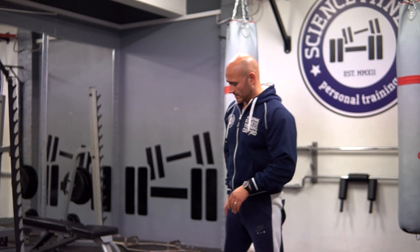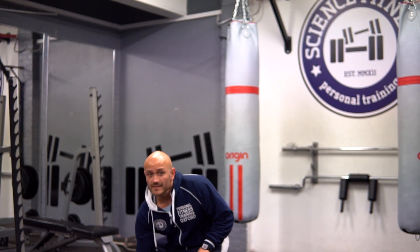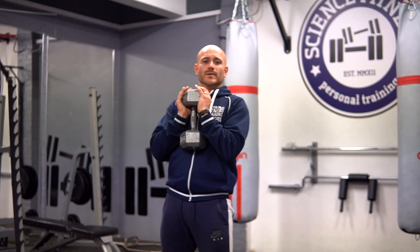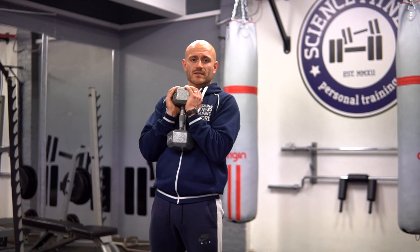Also if you're in the gym and you can't get hold of the bar but all the dumbbells are free, then it's again a good substitute to do the goblet squat. So we're going to take our dumbbell — you can also use a kettlebell for this, which is quite comfortable because of the grip.